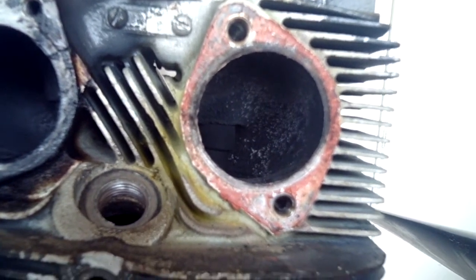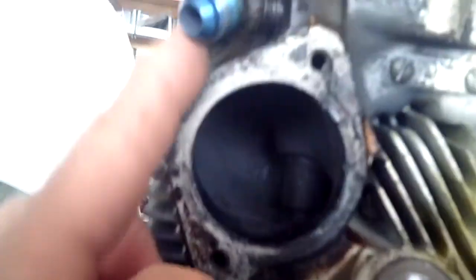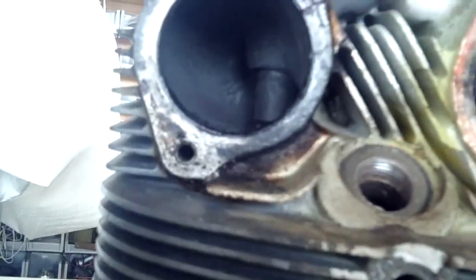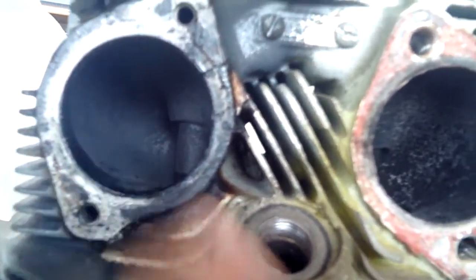We're going to look this morning at the cooling fins on a cylinder. You'll notice that on the intake side, there's not a whole lot of cooling fins, and if you think about it, you really don't need it because cool air and cooling fuel are sucked in on every stroke.